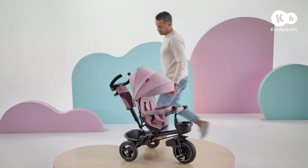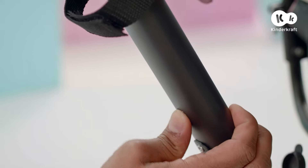The parent handle can be adjusted to your height. Just press this button, slide to the desired position and click in.